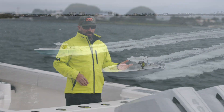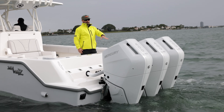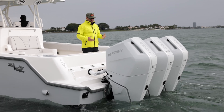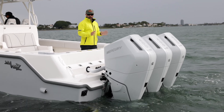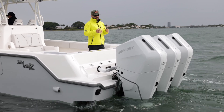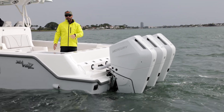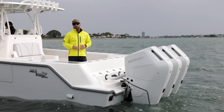One thing we notice right off the bat, pretty much like every Mercury outboard, is how quiet these things are. You've got 1,200 horsepower right here — V10 outboards — and we're at idle and you can't even tell they're on. Also very impressively, when running at full speed, it's incredibly quiet. You can have a conversation in the cockpit while running 65 miles an hour with absolutely no issue at all.